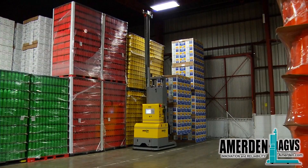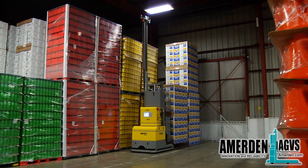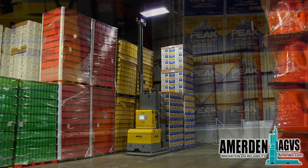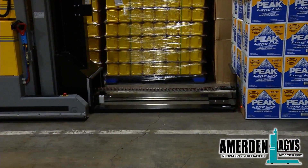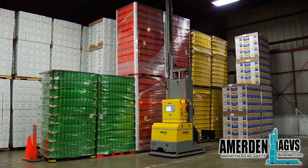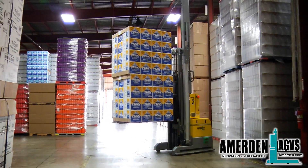Here you can also see the laser mast being up and above all stacked loads. The AGV will stack box loads in the warehouse in the same way it stacks palletized loads. The second set of box loads are safely and exactly deposited on top of the first stack.